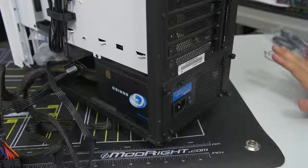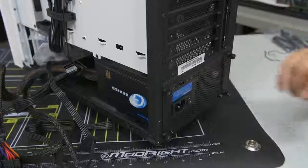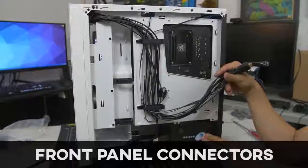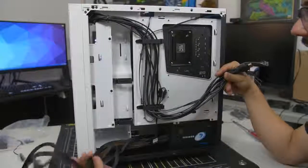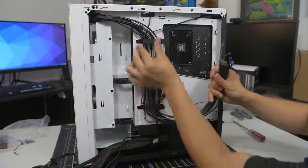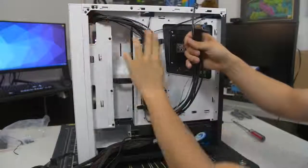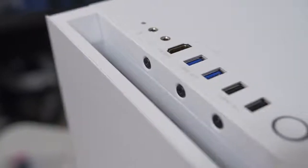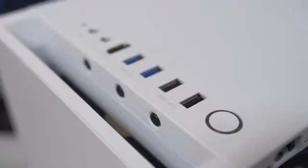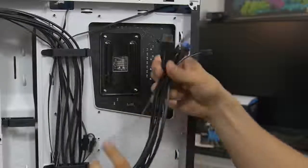We're going to do the front panel connectors. Here's a look behind your motherboard tray — you can see the power supply we just installed with all the cables. You've also got this whole other mess of cables stemming from the front of your case. These are your front panel connectors — everything at the front of your case, including the power button, reset button, power and hard drive LEDs, USB ports, audio jacks, etc. — all of that needs to get wired to your motherboard. Each one represents a different thing: USB 3.0, USB 2.0, and the really tiny ones for your hard drive and power LEDs, reset button, power button, and HD audio for your 3.5mm headphone and microphone jacks.